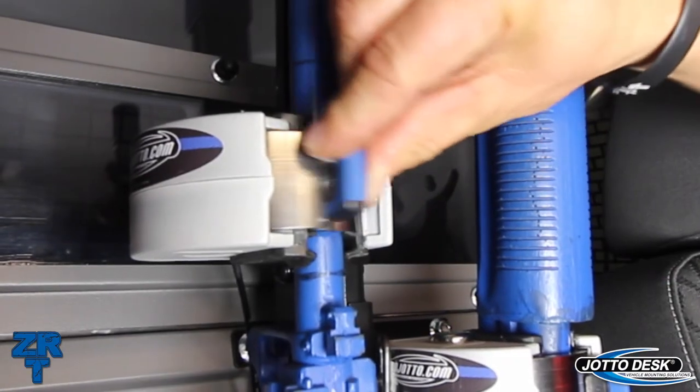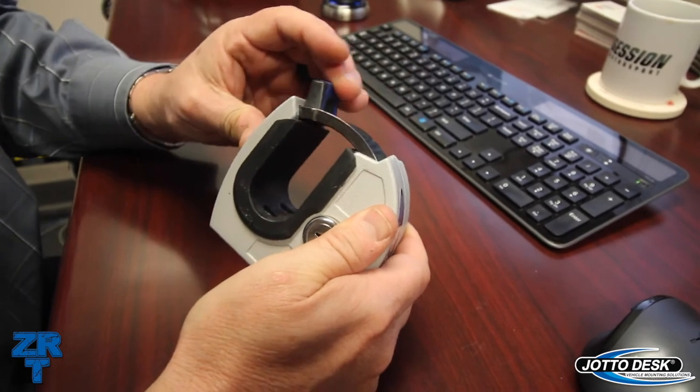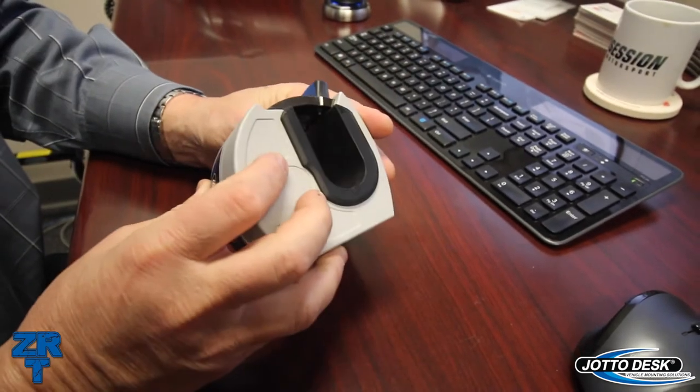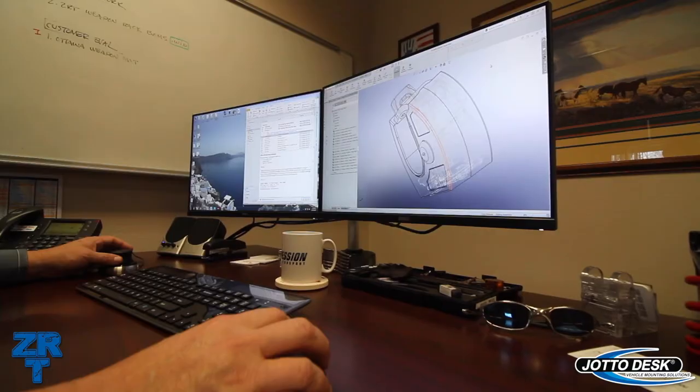Second, the slide latch is a quarter-inch nickel-plated steel that actually recesses into the body of the lock head when open. No traditional door means there's nothing for a sling to catch on when the weapon is needed most.